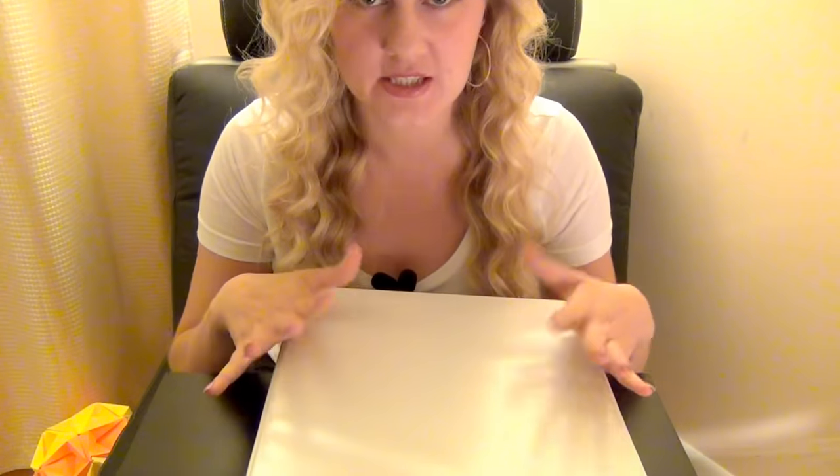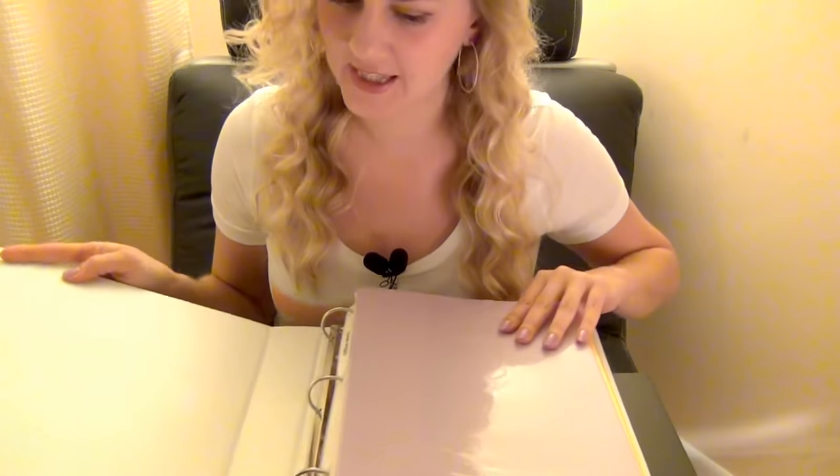Sorry about the weird angle — I was trying different ways and this one seemed to be the best one. This is sort of my supply book. It's pretty big, but I really like it because it has a lot of smooth textures.